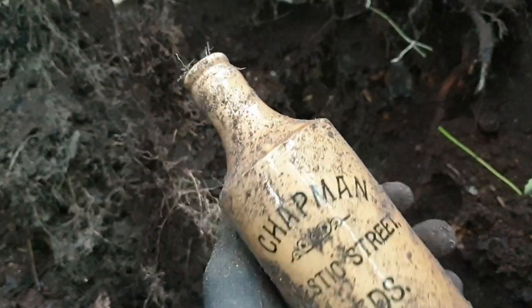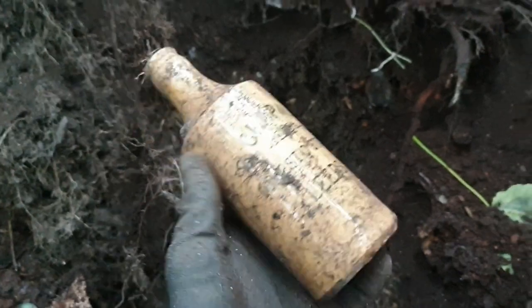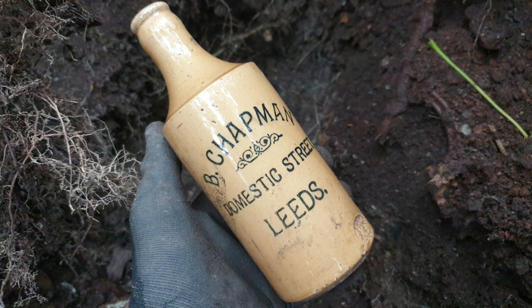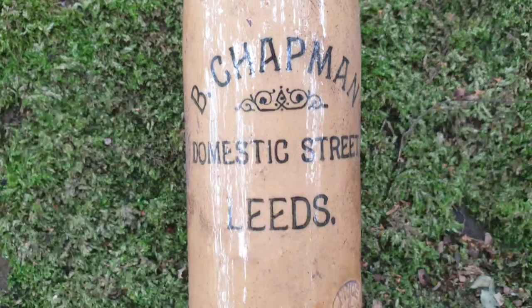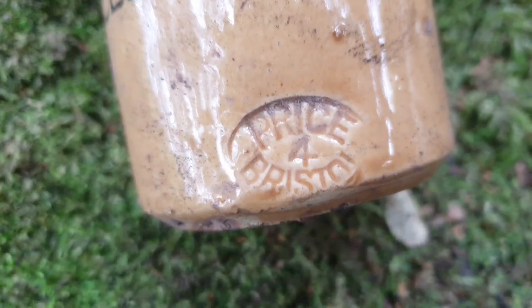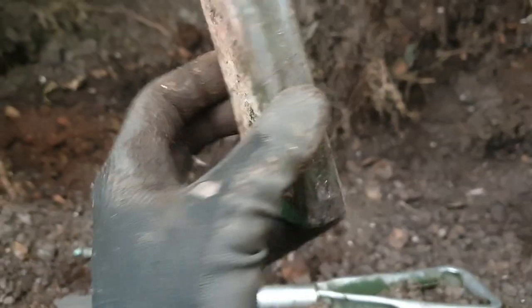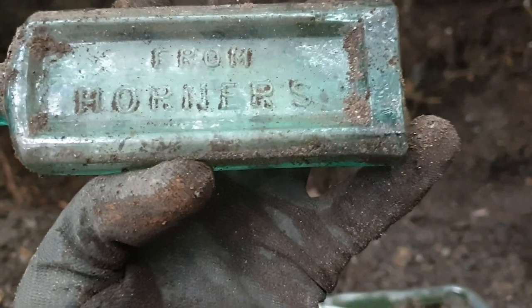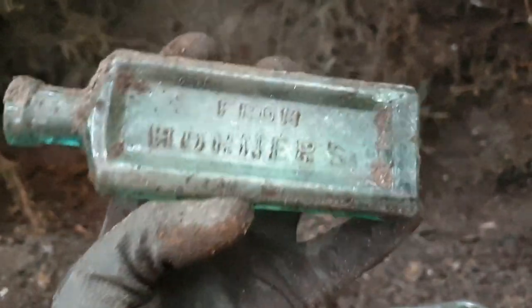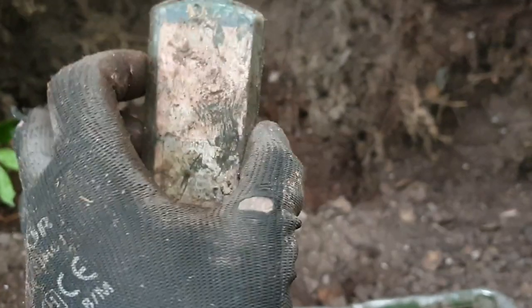Do you know what? I wasn't even going to come out today — being a bit lazy this morning. And I'm really glad that I've come out today, because look at that. Right, a Victorian bottle's popped out — it says from Horner's. I'll probably take that one home as well. God, I'm still buzzing, you know. I'm proper excited. Still over at the ginger beers.